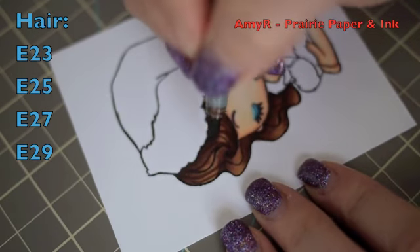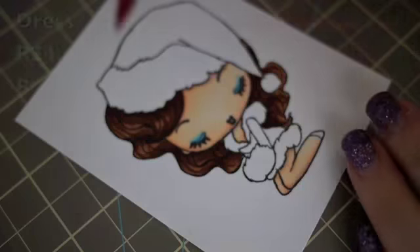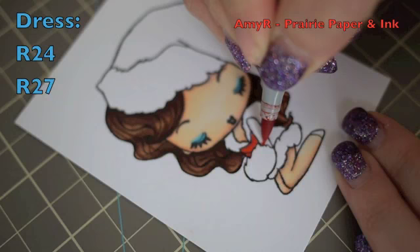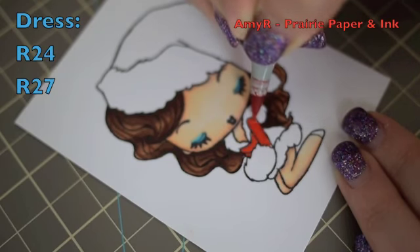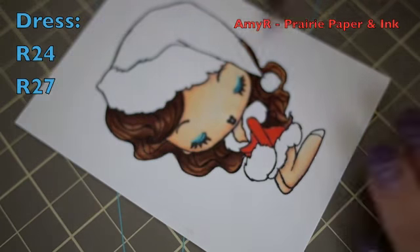As a last touch I use the darkest, E29, to add hair strands for a bit more dimension. Now for her clothes I'm using R24, then going in with a bit of R27.